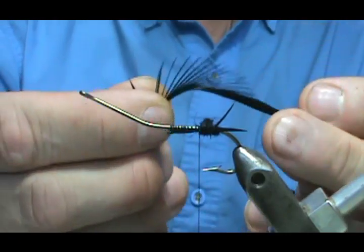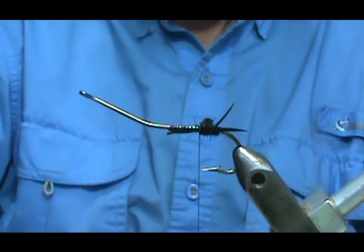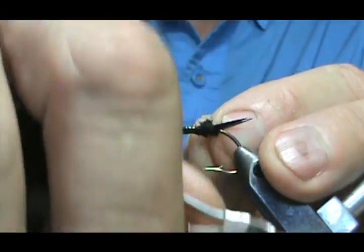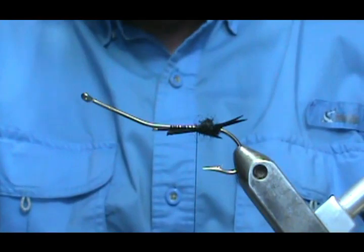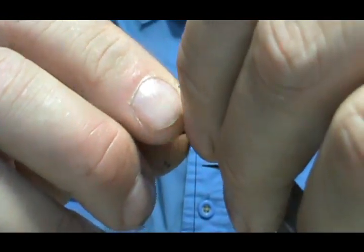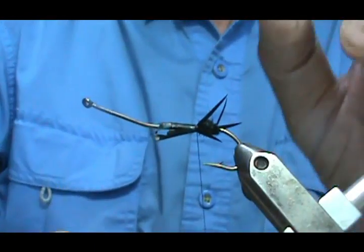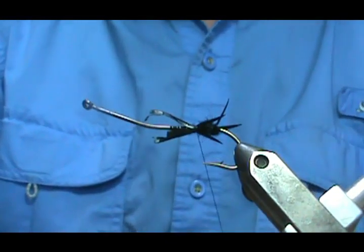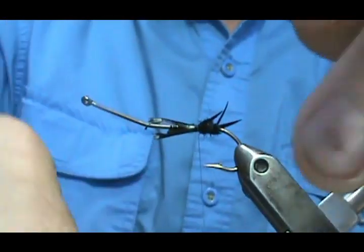About three pairs of legs, and then the fourth pair of biots is going to be right on that bend. We're going to take another pair, tie that in. You can keep them about the length of the tail, maybe a little shorter — you definitely don't want them bigger. In order to keep them from going flat against the hook shank, bring it right back to that dubbing, and the dubbing will kind of push them out.